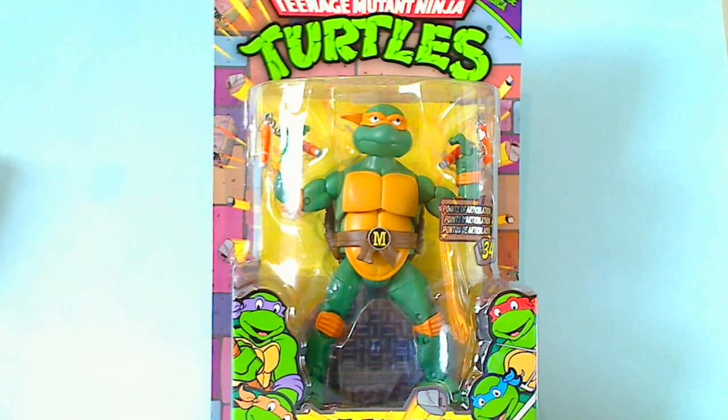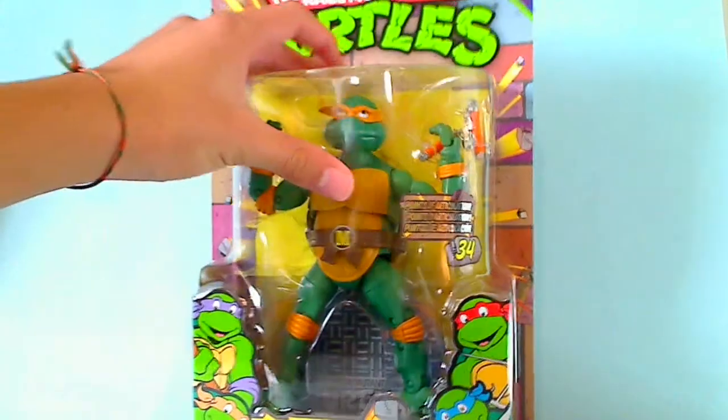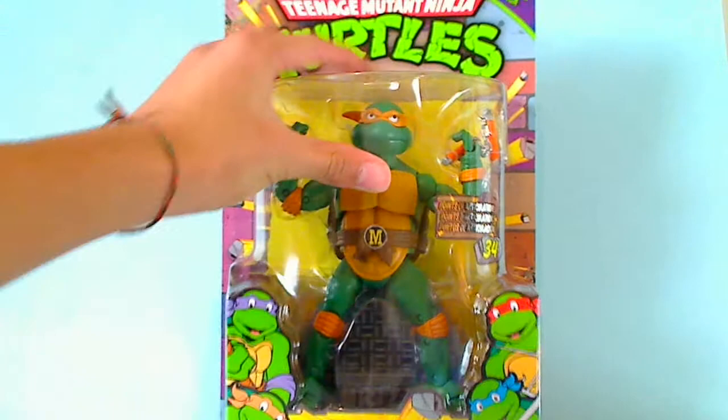Hey guys, it's LEGO2014 and today I'll be reviewing Teenage Mutant Ninja Turtles — Michelangelo from the Retro Figures Collection. He has 34 points of articulation as it says right here, and there's the artwork of the four original turtles down there.